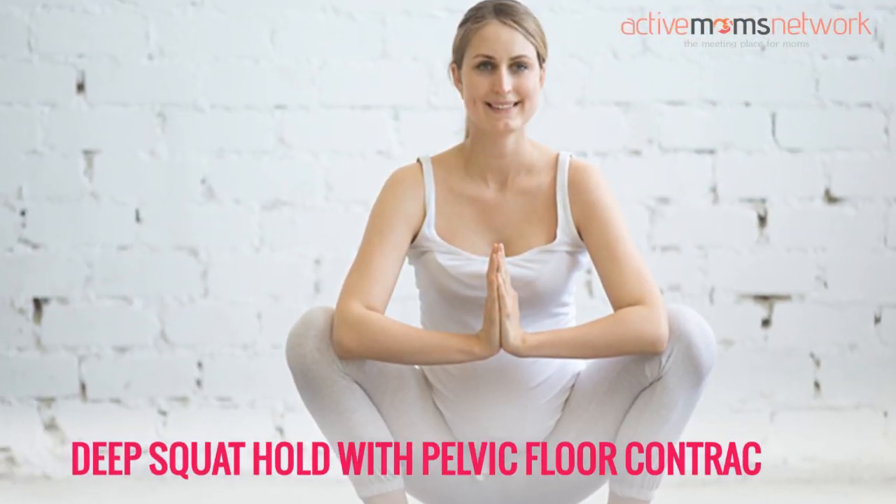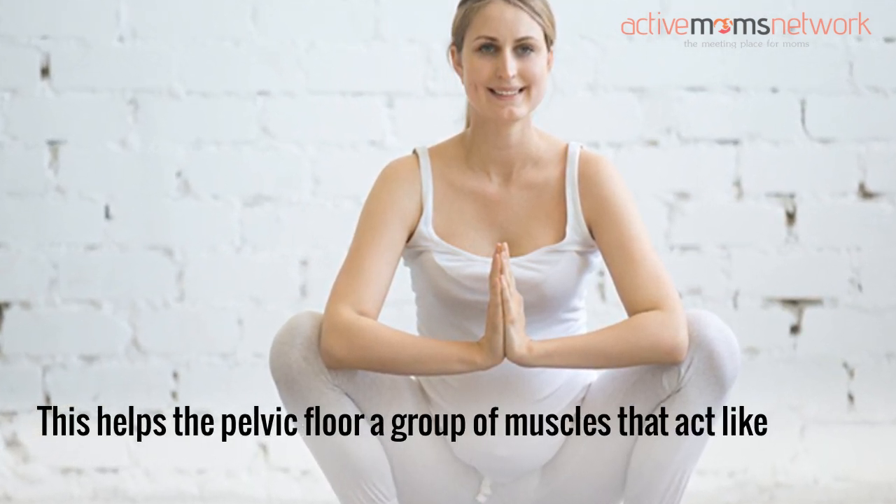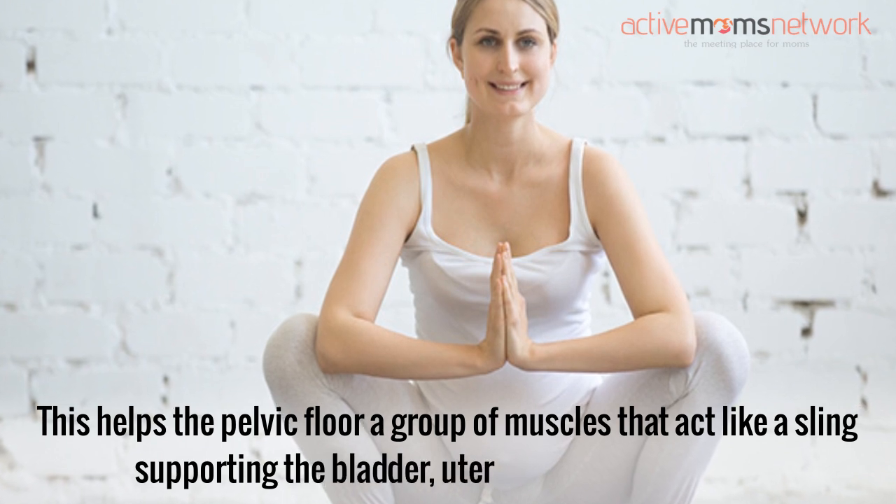Deep squat hold with pelvic floor contraction: This helps the pelvic floor, a group of muscles that act like a sling supporting the bladder, uterus, and other organs.